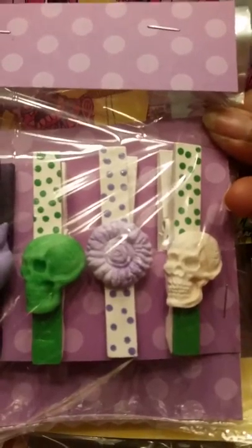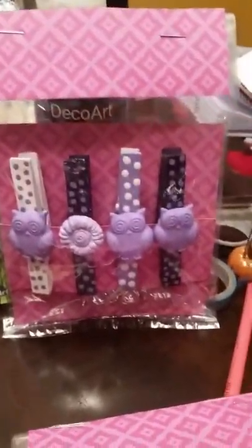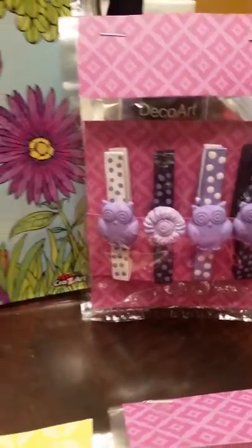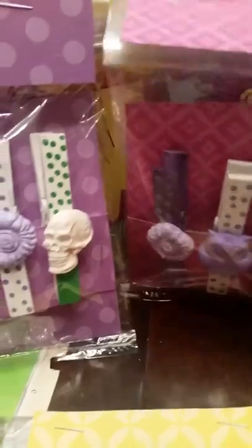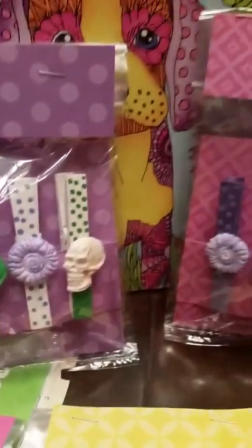Here we have a couple of green ones with polka dots and purple. They're packaged in cellophane. I'm not sure of the price at this point, but I think they turned out pretty good. The owls are so cute, and those flowers are really, really pretty. They make great teacher's gifts. Most of the craft fairs that I attend will be held in schools, so they do make great teacher's gifts and stocking stuffers.